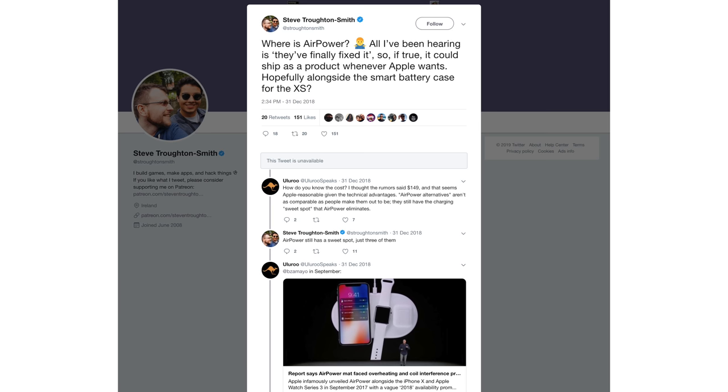Another reason we think it's going to come out in early 2019 is because in December 2018, Steve Troughton-Smith tweeted that Apple has fixed the issues they were having and that it should be available. In addition, Ming-Chi Kuo tweeted that the AirPower product should start shipping in the first half of 2019. So we're really hoping that on March 29th, when the AirPods 2 are rumored to be released, the AirPower will also be released.